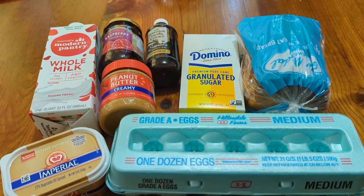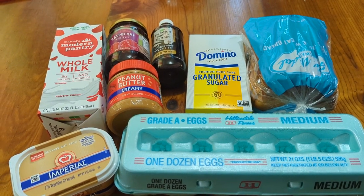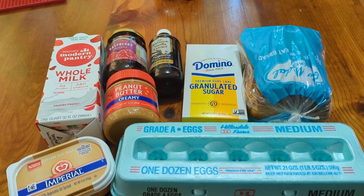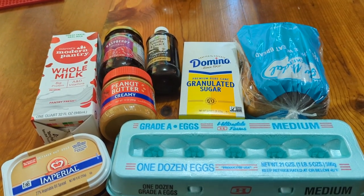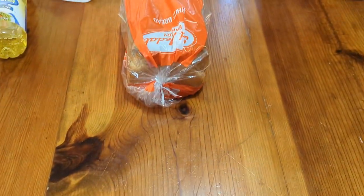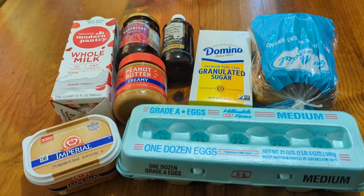Next we're making the peanut butter French toast, and we will need some eggs, margarine, milk, peanut butter, jelly, imitation vanilla, sugar, and some bread. Your choice — wheat or white. We got both here, but for illustration purposes I just pulled the wheat out for now.